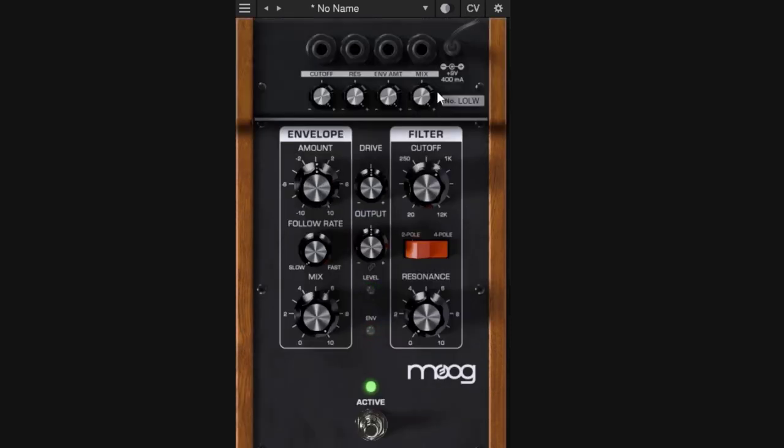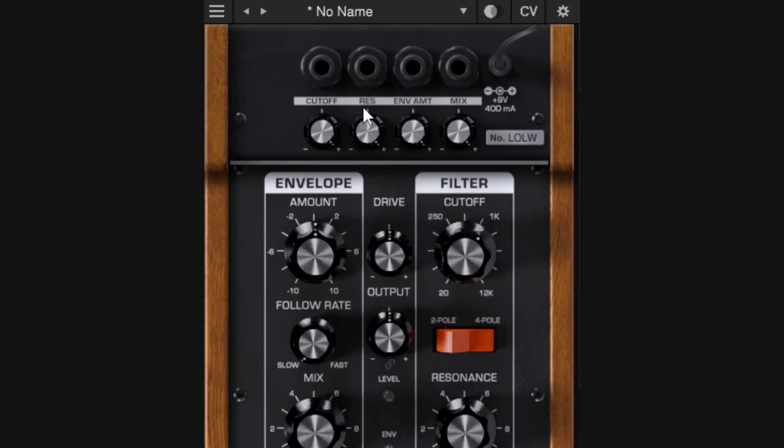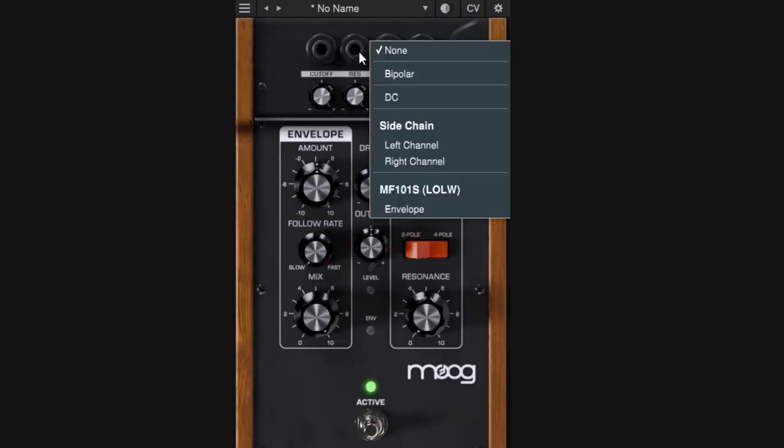At the top you have the CVs, where you can connect and patch different modulators to modulate different parts of the pedal — not just the cutoff. Looking at the labels, it shows you what you can modulate, and below are the attenuators to decide how hard you're going to modulate. You can do the cutoff using other sources, modulate the resonance, the envelope amount, and even the mix.